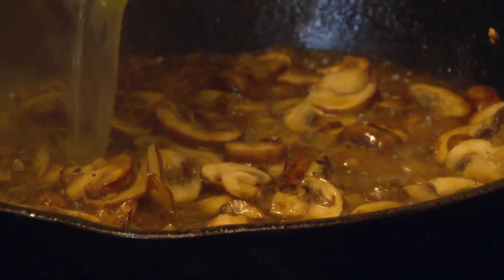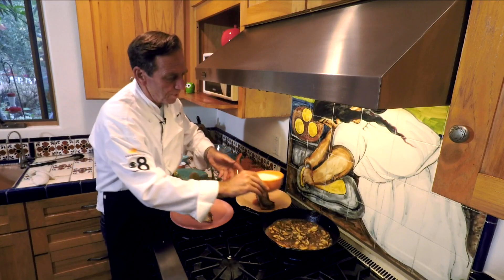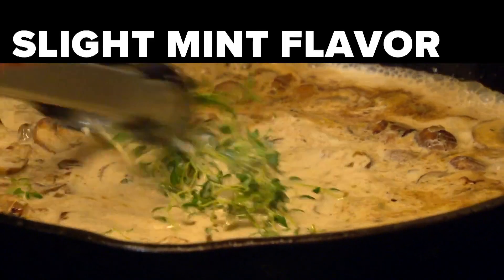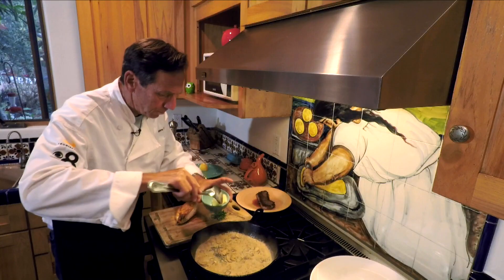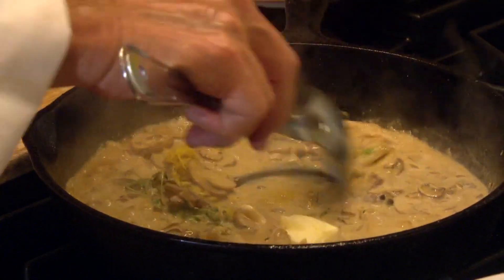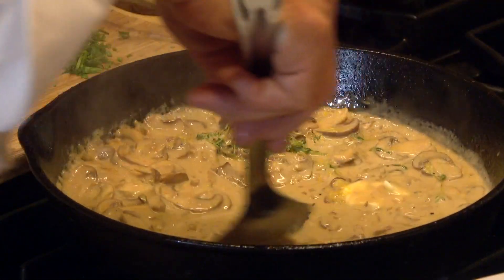Our chicken broth, about a third of a cup. And then our heavy cream, about a half a cup. And last but not least, our thyme — we'll just throw it in there whole. That's done. We're gonna put a tablespoon of butter and this beautiful lemon zest. We'll stir that around and let it bond.